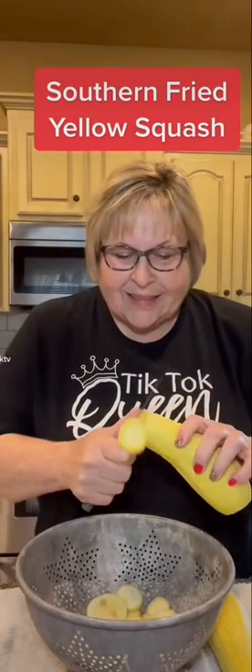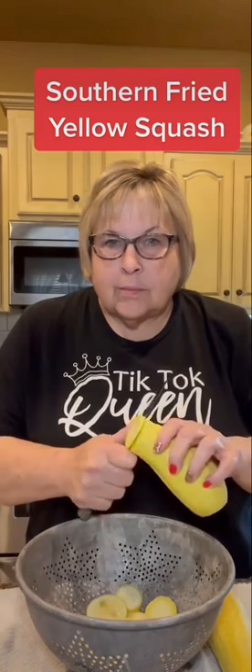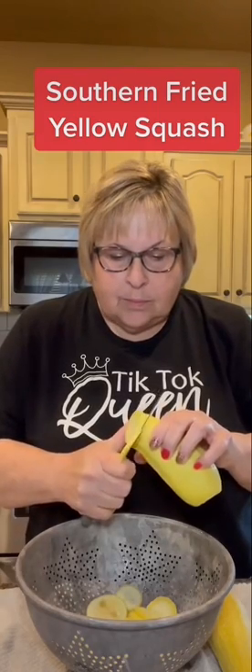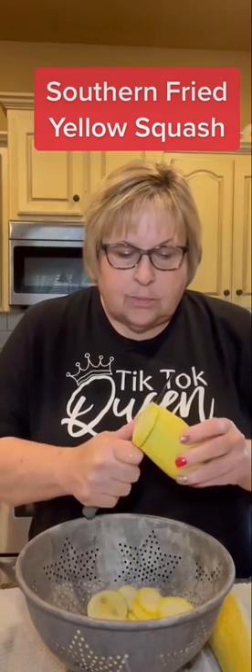I absolutely hate the summer heat, but I love what it yields. And that yellow squash — I don't cook it one at a time like some do. I do it like I was taught: good old Southern fried squash.